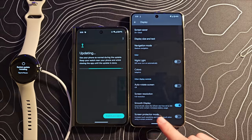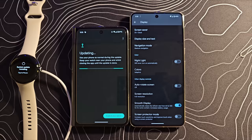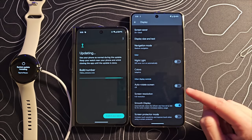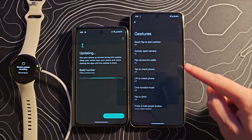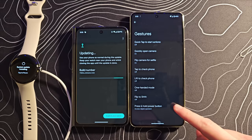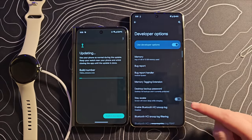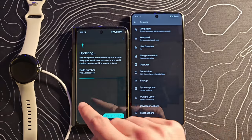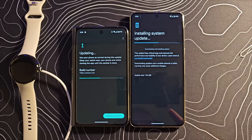Smooth Display — this is interesting. This shows between 60 and 120 hertz, but I believe this thing is supposed to be 1 to 120 hertz. I don't know if that's an error or what's going on there. Let's look at the gestures — this looks like pretty much the same stuff. Interestingly, developer options are already enabled, perhaps as part of that syncing process. And there is also an update available for this as well — so day one patches for both the watch and the Pixel 8.